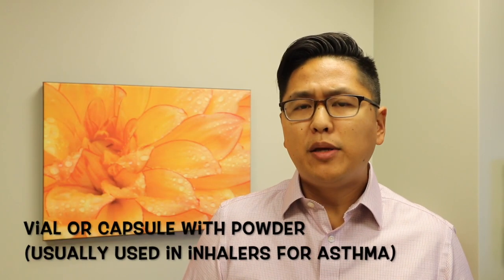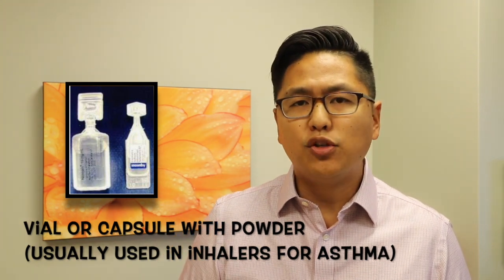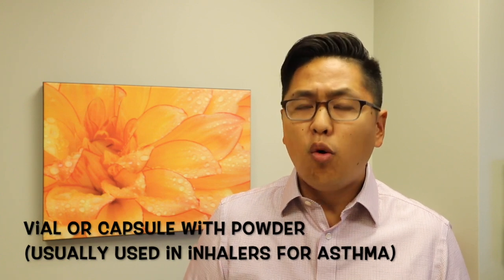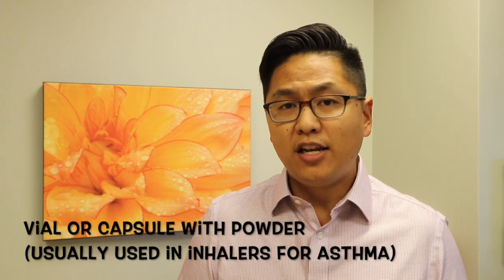Budesonide will be received from the pharmacy either as a small little vial like this, or as a capsule with powder inside. Your pharmacy may tell you that it's used normally for asthma or with an inhaler. Please ignore this — we're going to be using it in a sinus rinse.